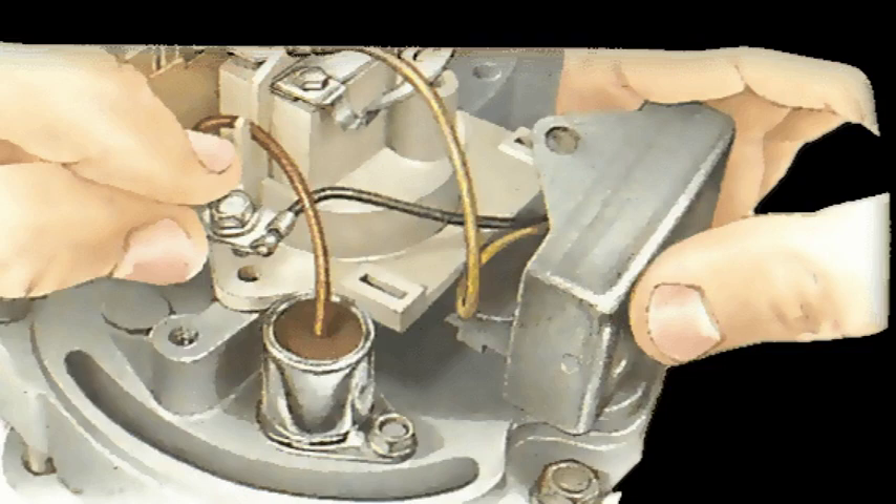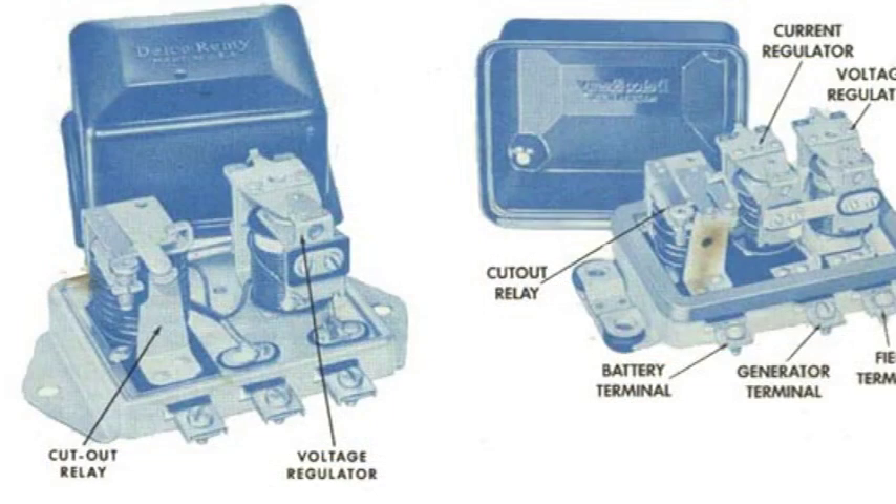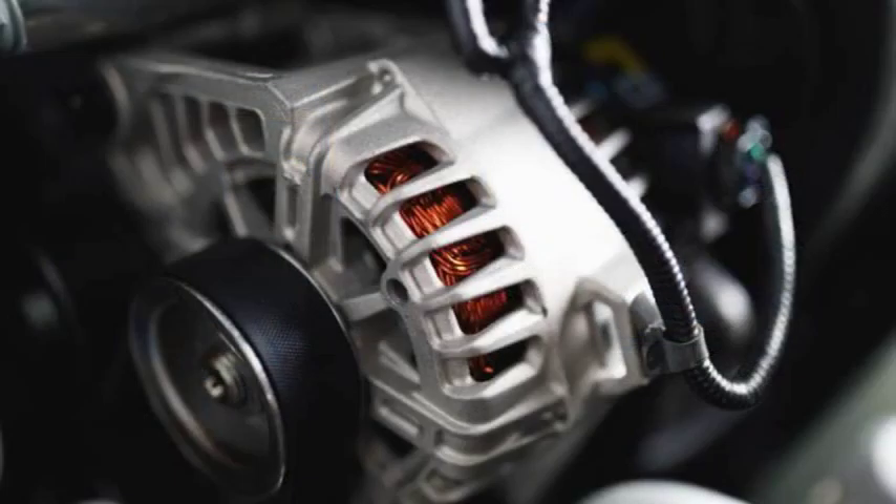The three-wire alternator is the most common type found in modern vehicles. It has three main connections. Battery terminal — this connects directly to the battery-positive terminal. Ignition terminal, IGN — this receives a switched 12-volt signal from the ignition switch, which turns on the alternator when the engine is running. Field terminal, FLD — this carries the field current from the voltage regulator to the alternator's rotor.